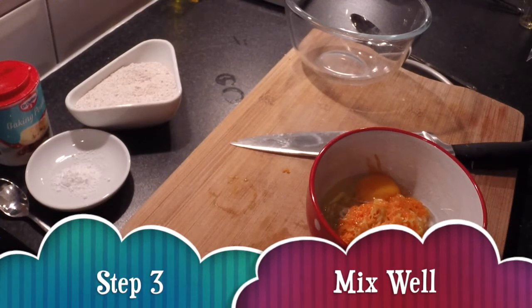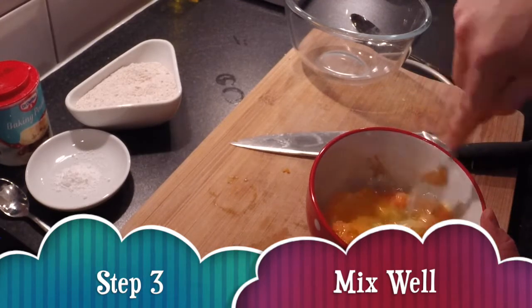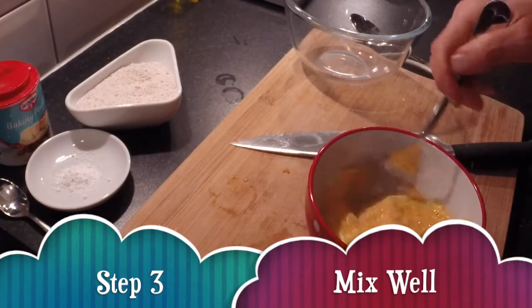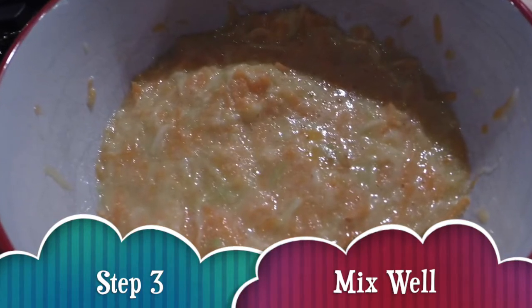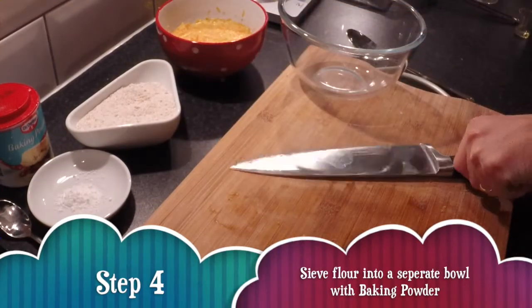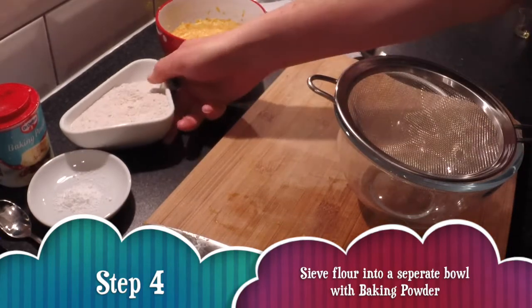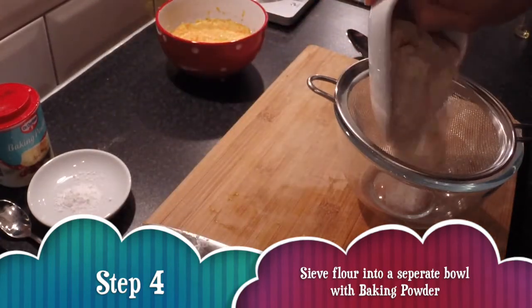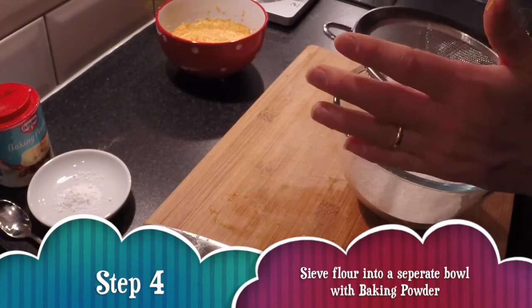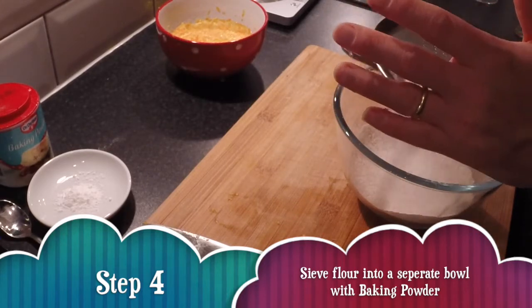Give it a good mix with a fork until it's well combined. Then get another bowl and a sieve, and pass your flour through the sieve just to remove any lumps and get a bit of air into it. Get the baking powder in with that as well.